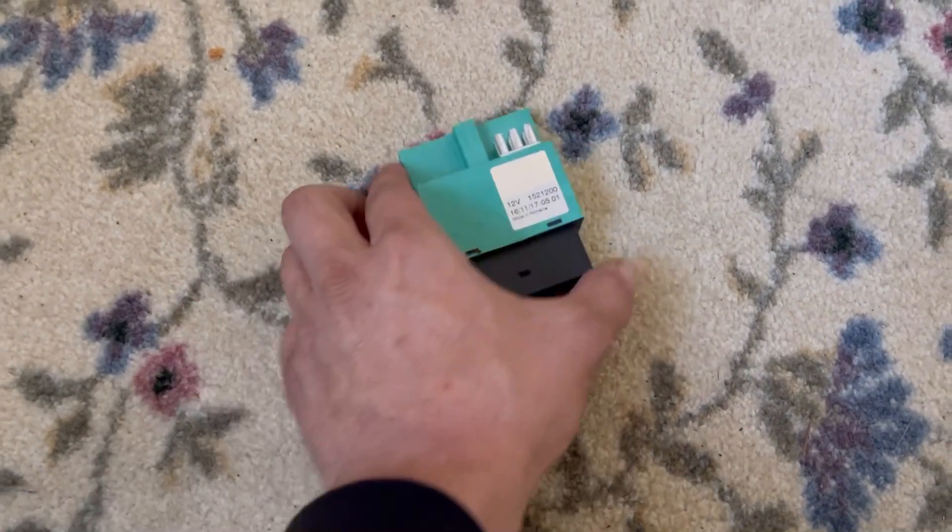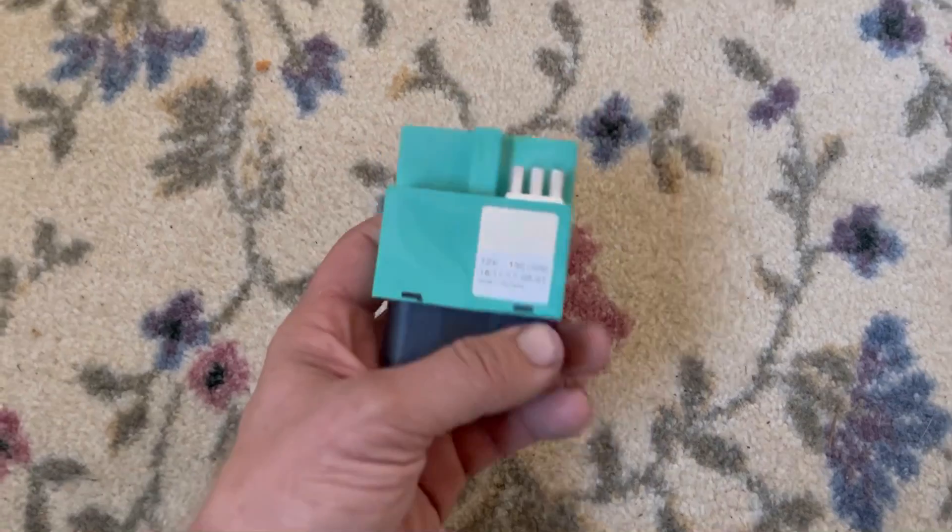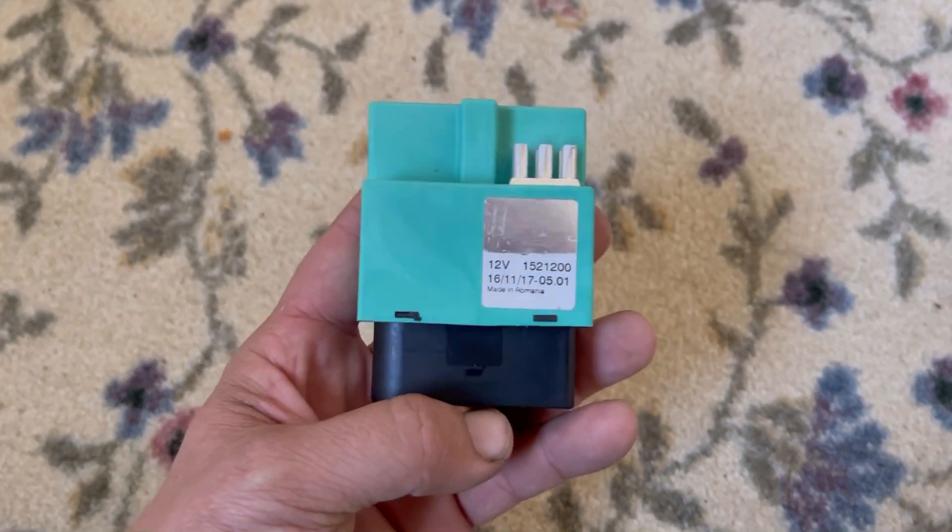NaptownTuner here — like and subscribe. In this video I'm going to be talking about this fuel pump control module.